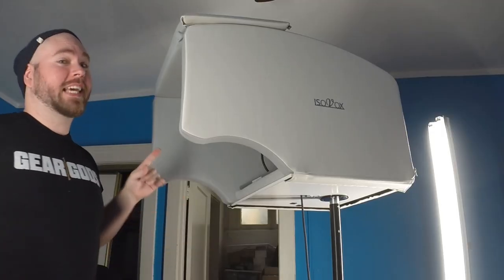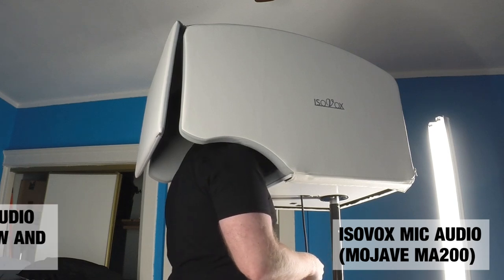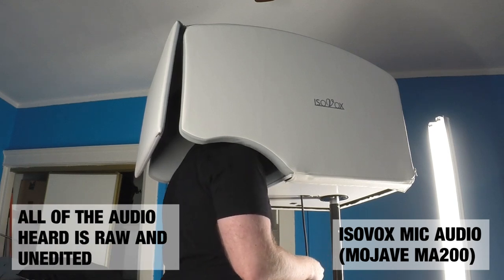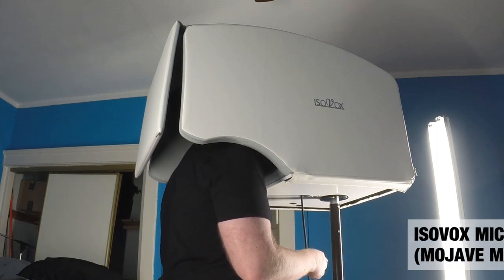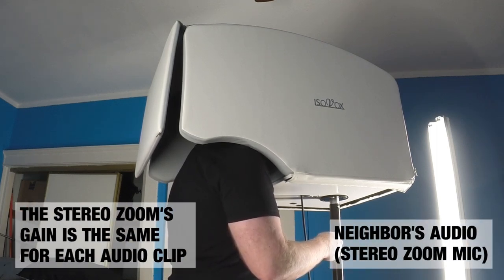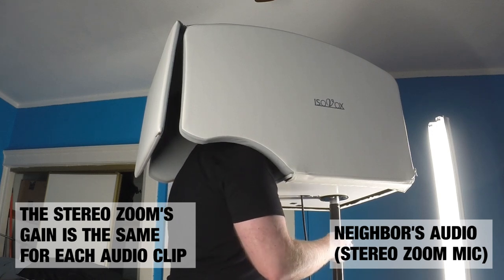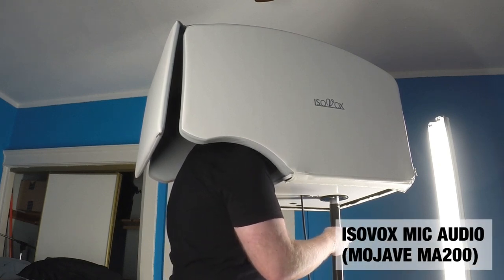So here's what it sounds like with me singing inside the Isovox. Between the velvet lies.